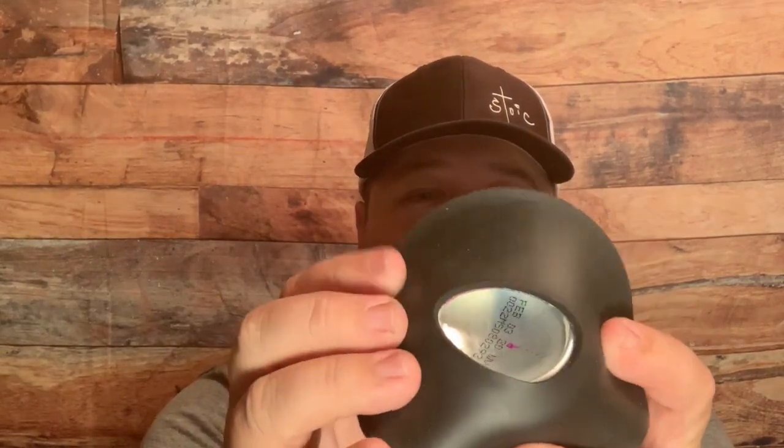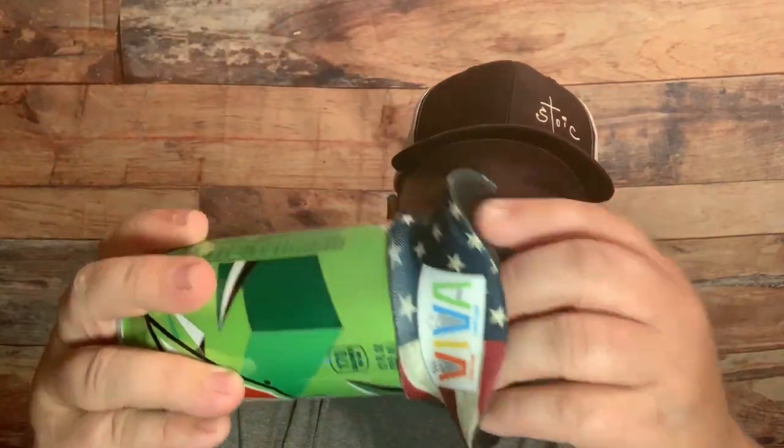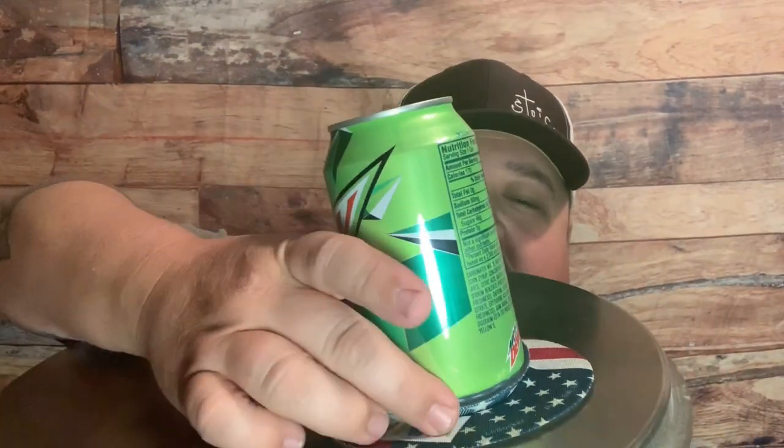I'm going to use this Mountain Dew as an example. You take this little product, put it on here, fold it up on there, then flip it over and get it right on the edge. You take it and put it on the surface just like that — you can see the little lip around it. Make sure you get it on there good. It can be kind of hard to do one-handed, but you get it around the can, put it on your surface, and then — voila — it is stuck on there.